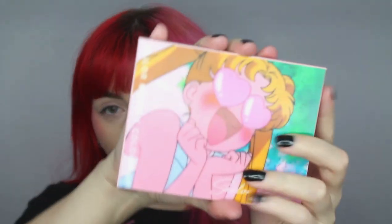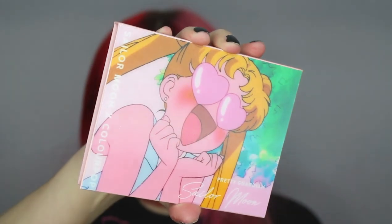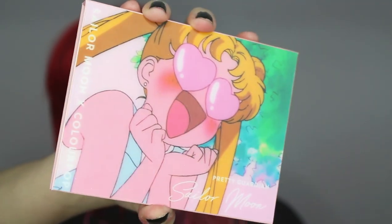The actual eyeshadow palette is so cute. When I first saw this online it was amazing — I just knew I had to have it. The actual palette has her mouth opening and closing; it's just so cute. The aesthetic is literally everything.